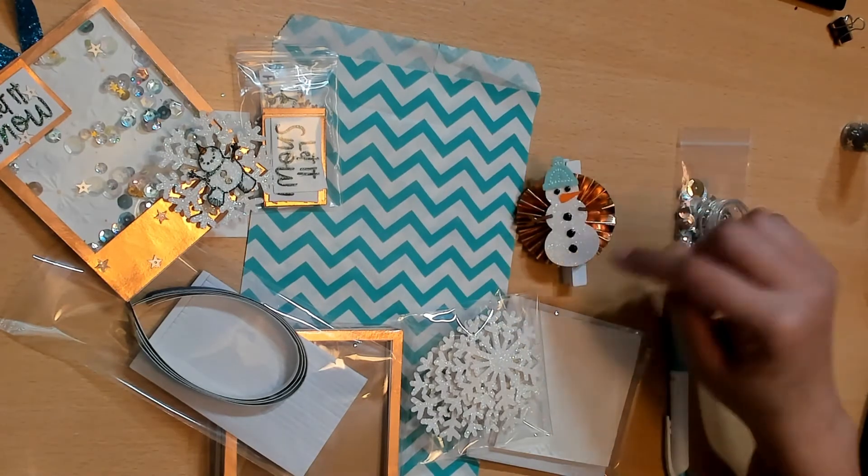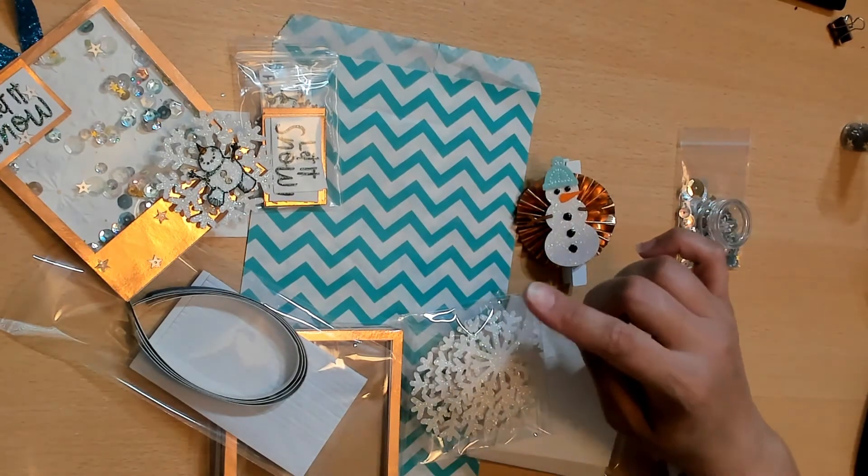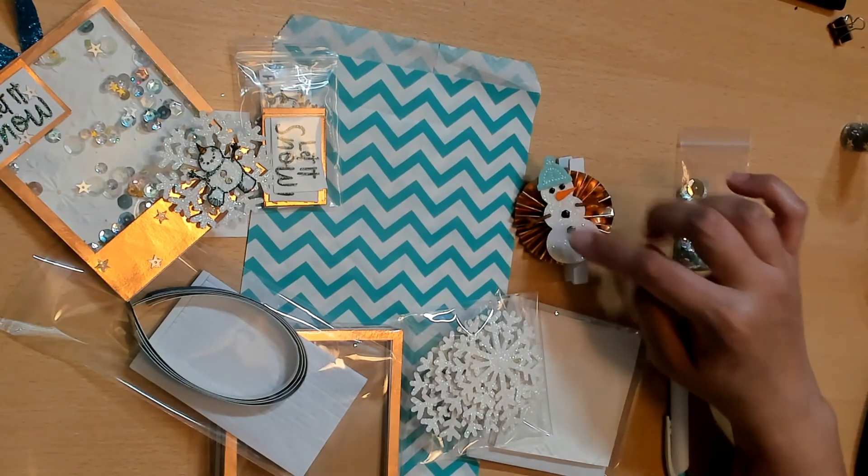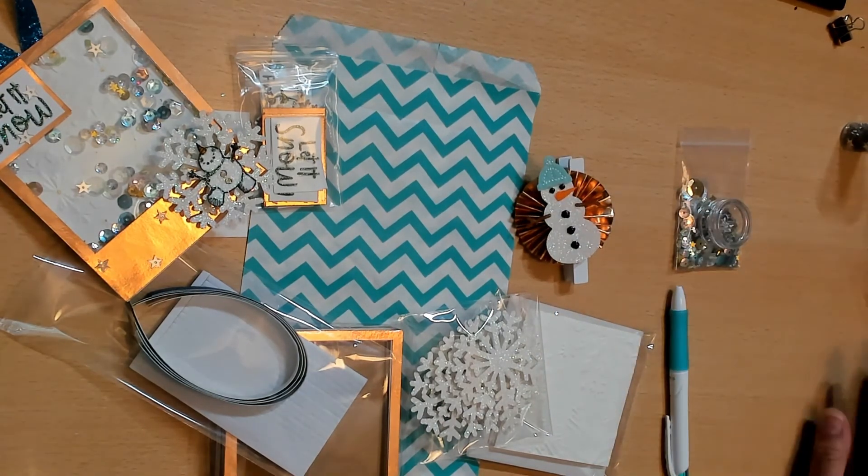This is also a Stampin' Up punch that coordinates with the Snowman Season set, and the little hat and pieces are Stampin' Up as well. Alright guys, I hope you enjoy this kit — definitely check out the other ladies in this collaboration, and thanks for watching! Bye!